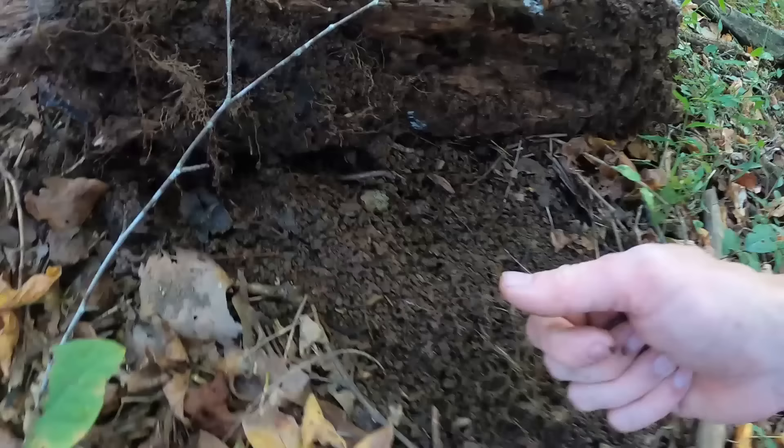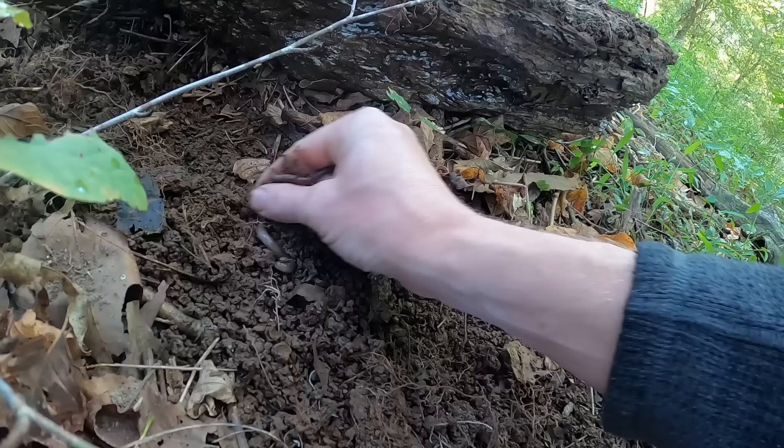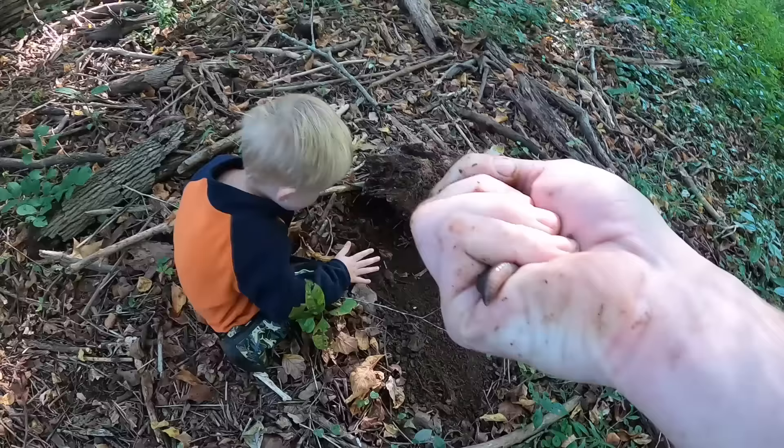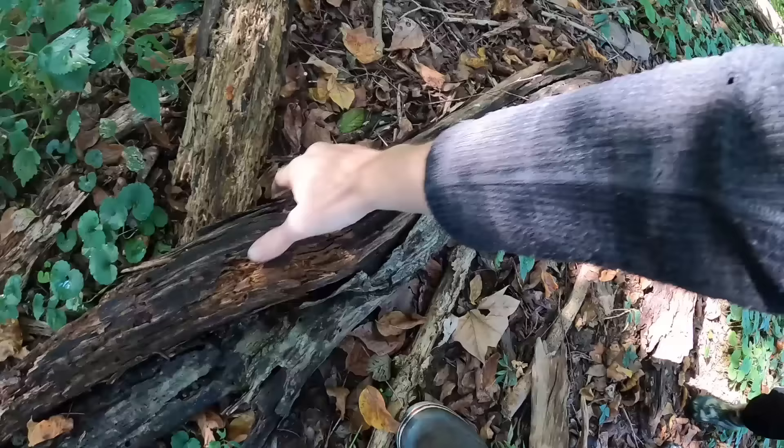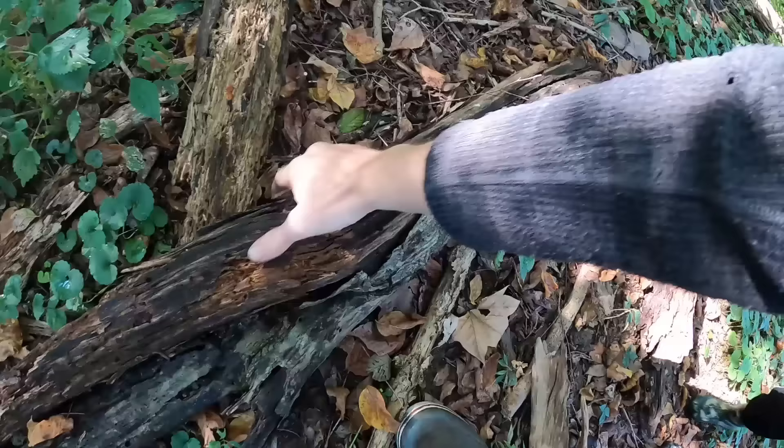There we go — bingo, look at these. Yeah, those are great worms. Oh, that was a big one hiding. Look at this, we found the mother load! We need to find something to put these worms in. Alright, woohoo. You want to go find some more worms?